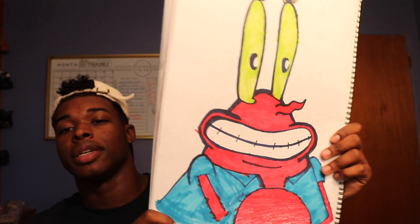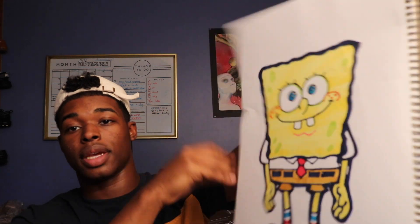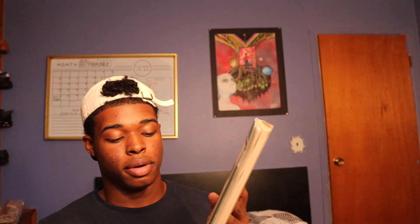Here's Mr. Crabs — a funny little sketch — and then I have Spongebob on the other side. That's pretty much it for this sketchbook. After that it's just cardboard. I think there are a lot more sketches in this one and I like it for that reason. Look forward to more things like that in future sketchbook videos.